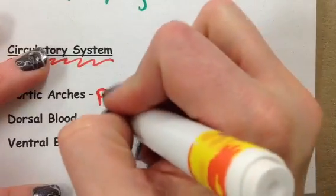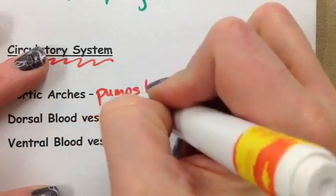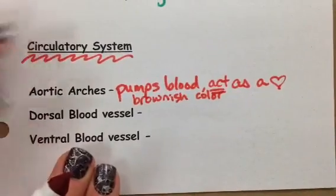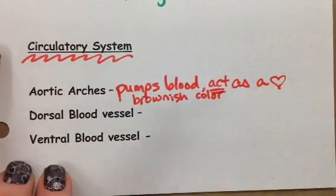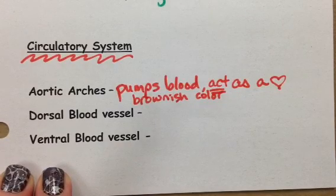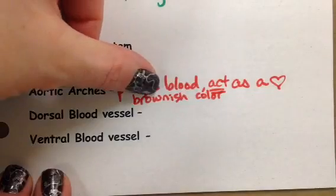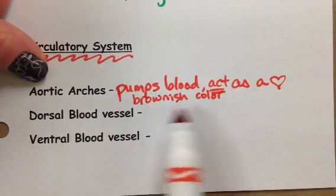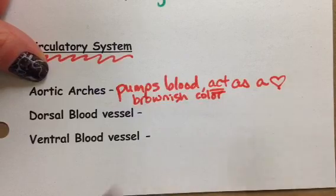The aortic arches are going to be a little brownish in color. Our earthworms have not been living for quite some time, so the blood inside of them has kind of dried. If you get a cut or a scab and it dries up, you notice it kind of goes from bright red to a brownish-red color. That's why the blood in our aortic arches is going to be a brownish-red color — not bright red.